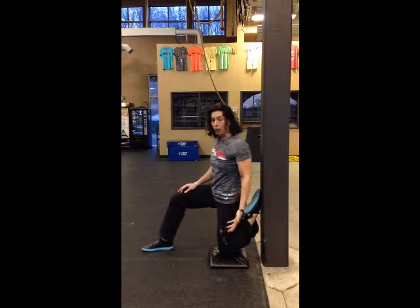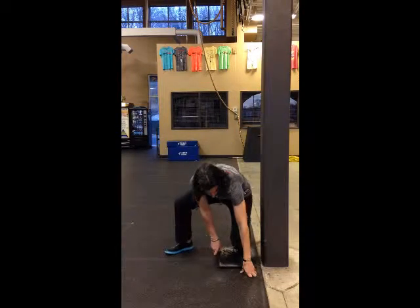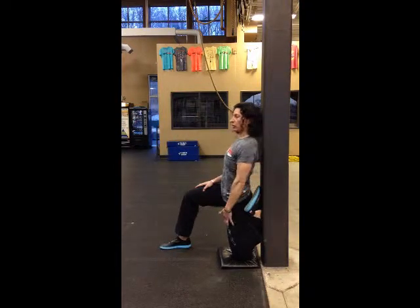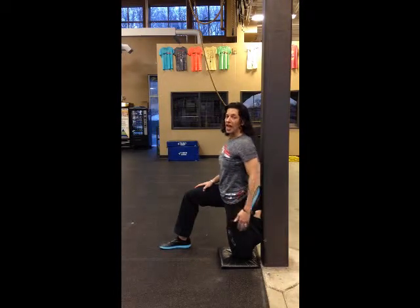If you don't feel it, then what you're going to do is move closer to the wall. So you can come down, slide this back, get your knee closer to the pole, bring your foot up, and lean back. You want to continue to feel this stretch on your quads and your hip flexors and continue.